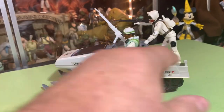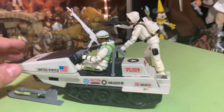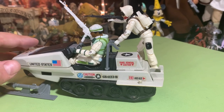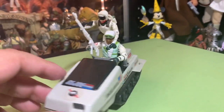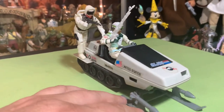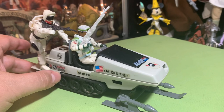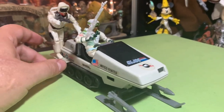There's also a hook on the back for towing. There were GI Joe items — like missile platforms or gun emplacements that you could fit characters in — that had a little hitch on them, so this vehicle could tow one of those. Pretty cool.